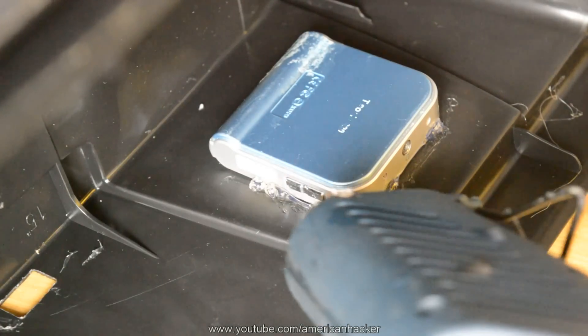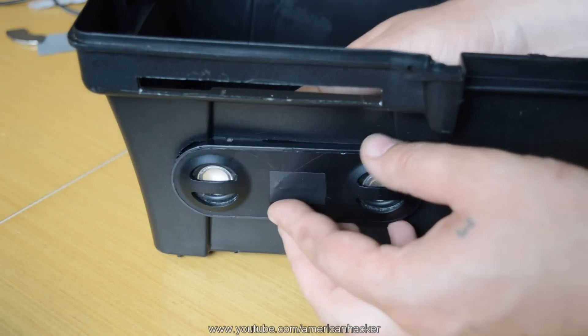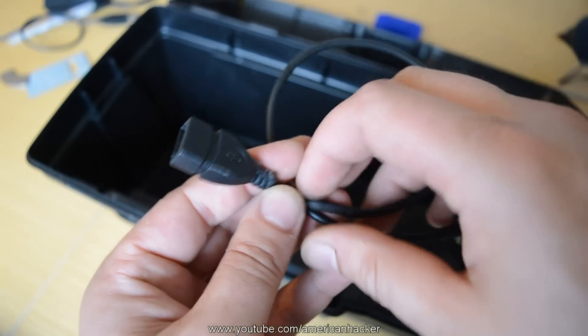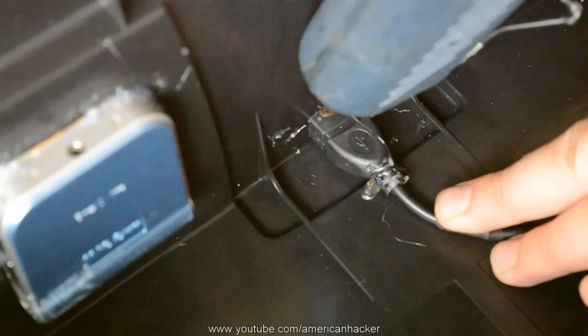All gadgets I have attached with a glue gun. This is the fastest and simplest way to bond objects to something. Now I'm gluing the USB cable for charging the phone and it turned out pretty good.